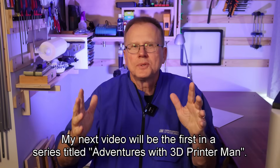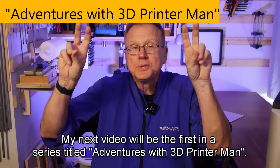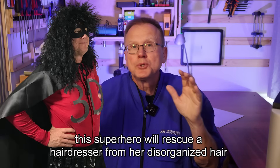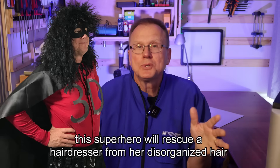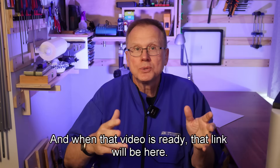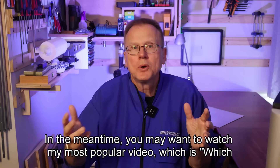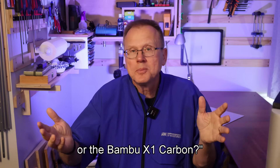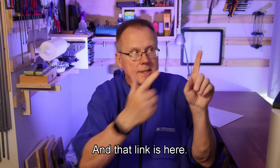My next video will be the first in a series titled 'Adventures with 3D Printer Man.' In the first episode, this superhero will rescue a hairdresser from her disorganized hair studio — when that video is ready, the link will be here. In the meantime, you may want to watch my most popular video: which is better, Prusa Mark IV or the Bamboo X1 Carbon? That link is here. Thanks for watching. Bye!